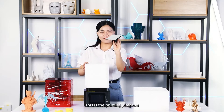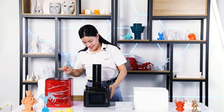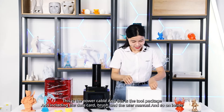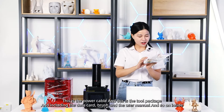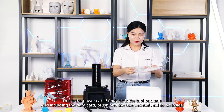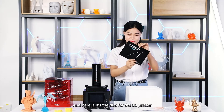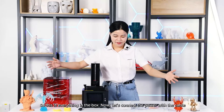This is the printing platform, and this is the printer. This is the power cable, and this is the tool package, including the data card, brush, user manual, and so on. Here is the film for the 3D printer. So this is everything in the box.